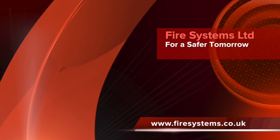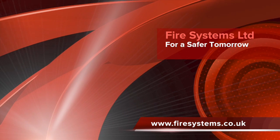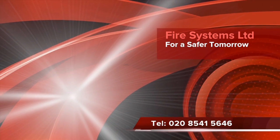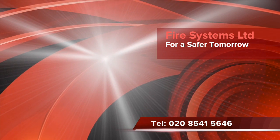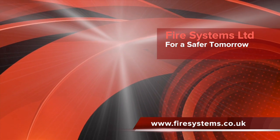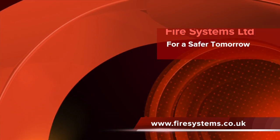If you require advice or maintenance on your wireless fire alarm system, why not contact our office on 0208 541 5646 or visit our website at www.firesystems.co.uk and complete our contact page.